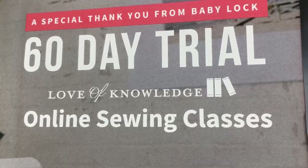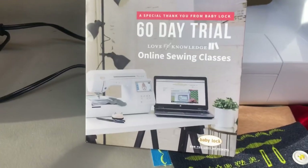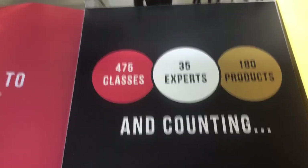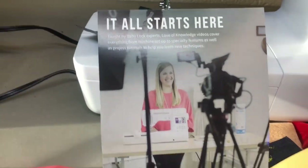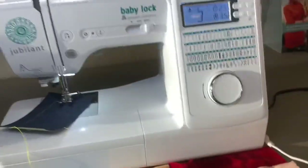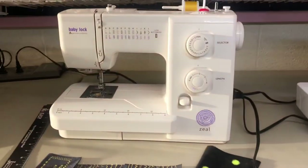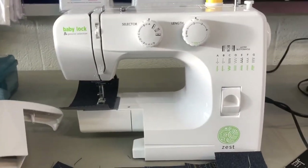If you ever thought you'd like to learn to sew or improve your sewing, this is a fantastic opportunity. You get a 60-day trial of online sewing classes, and these classes come with these new machines. There are 475 classes with 35 experts to get you started with your new sewing machine — and it doesn't matter if you buy the sophisticated Jubilant, the Zeal, the Joy, or even the $99 Zest.